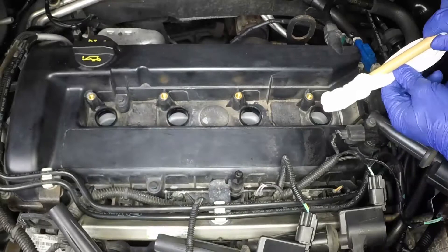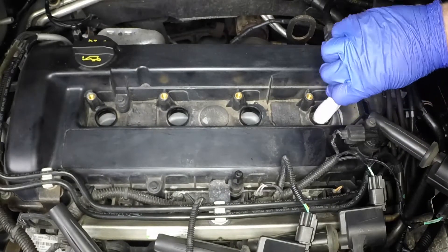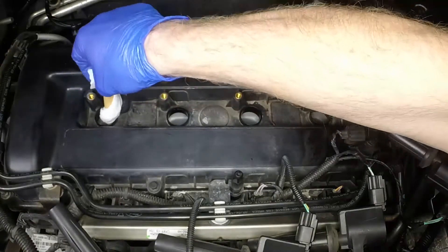Check that the cylinder head thread and sealing surface are as clean as possible. Use a clean rag wrapped around a paintbrush to wipe clean the sealing surface.